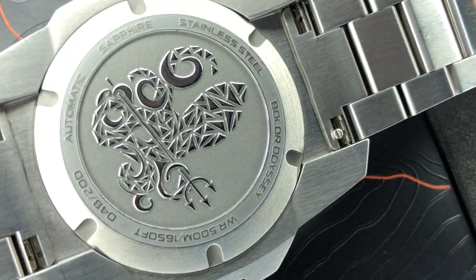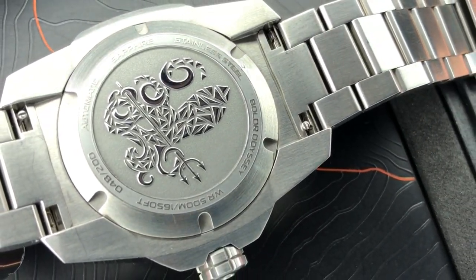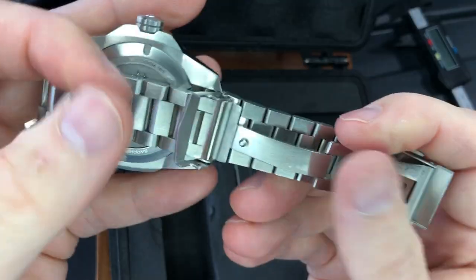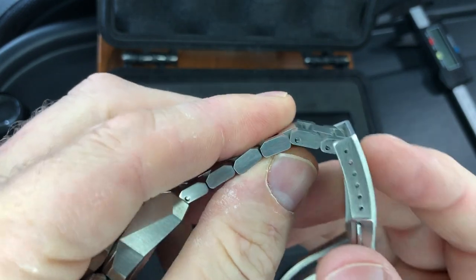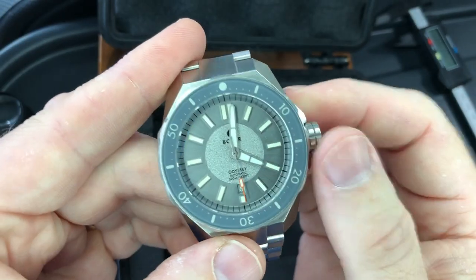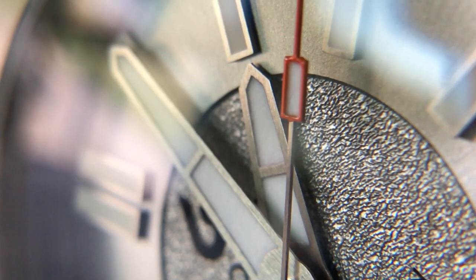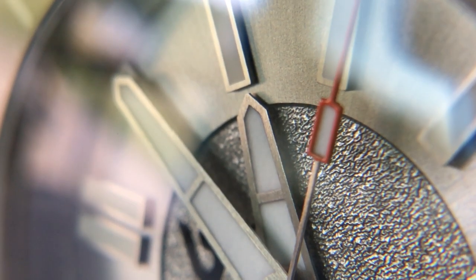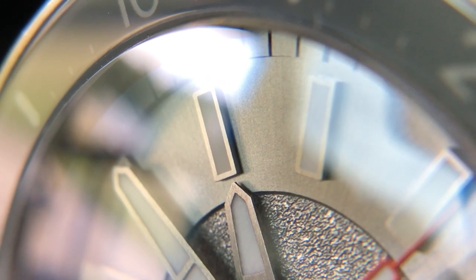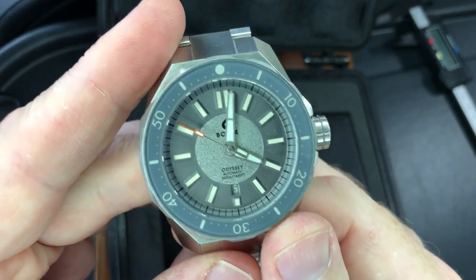Automatic and sapphire. We see solid end links and that quick release — a nice feature for a bracelet as well. It looks to be screw pins for sizing the bracelet. Inside is the Miyota 9015, part of the Citizen Group. This is a 4 hertz automatic movement — that's 28,800 vibrations per hour, which amounts to about 8 ticks per second. We've got 24 jewels, hacking, and hand winding.